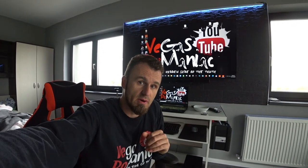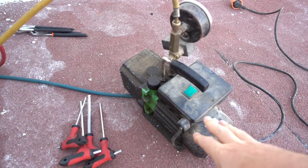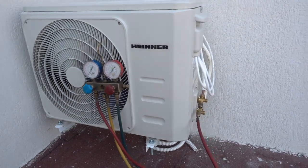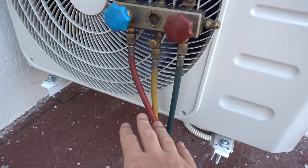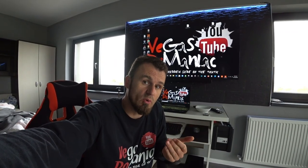Three days later I was able to find a vacuum pump, pulled the vacuum, and I feel much better. We started a little over a month ago — no freon leakages so far, it's still working. I know it's working because even though it's cold outside, it's running as a heat pump, which is very important for me. I'm very happy with my installation, and I did pull a vacuum.